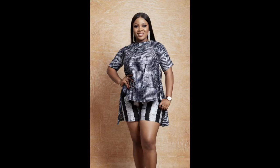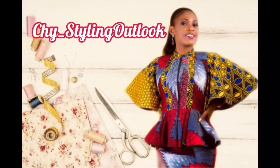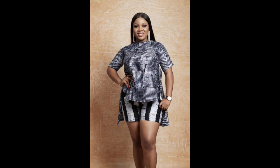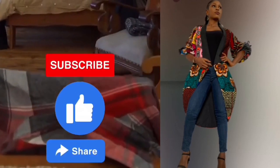Hi guys, and a warm welcome to yet another tutorial video. If you're new here, you are most welcome. My name is Chinyu, Rechichi for short. If you're a returning subscriber, thanks for always coming back. In today's tutorial, I'm going to be making this beautiful asymmetrical two-piece. If this video is the one you're interested in, please sit back, relax, and enjoy watching.